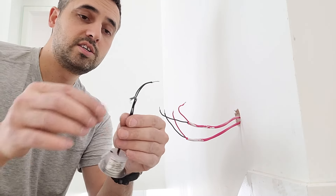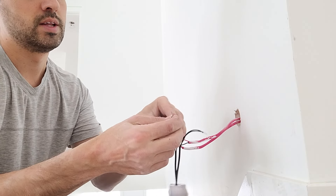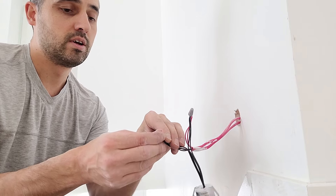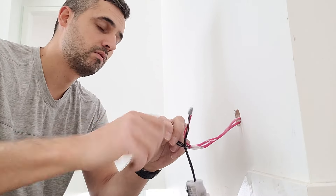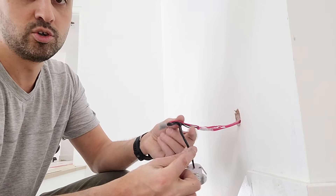The one with the white stripe — that's going to be my positive, going to my red. My all-black wire is going to go to my blacks coming out of my wall.